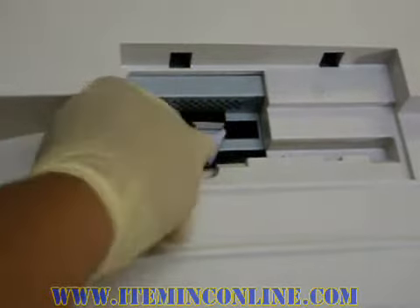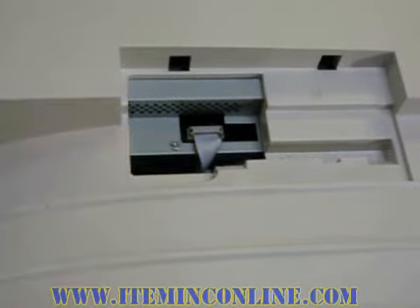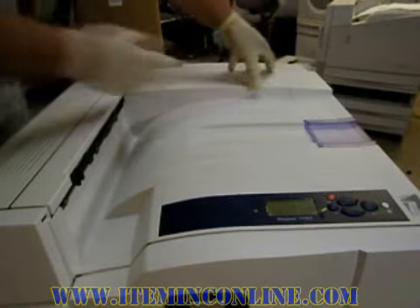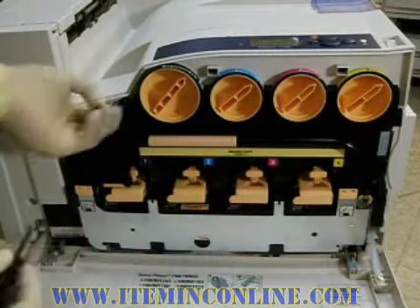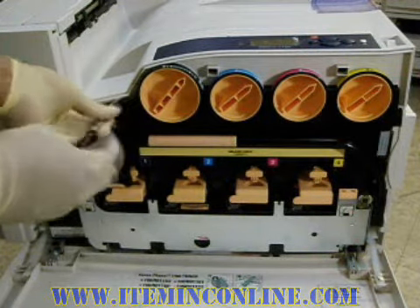Now connect the control panel harness to the bridge board. Now install the control panel harness top cover, and finally screw down the top cover with the last screw.